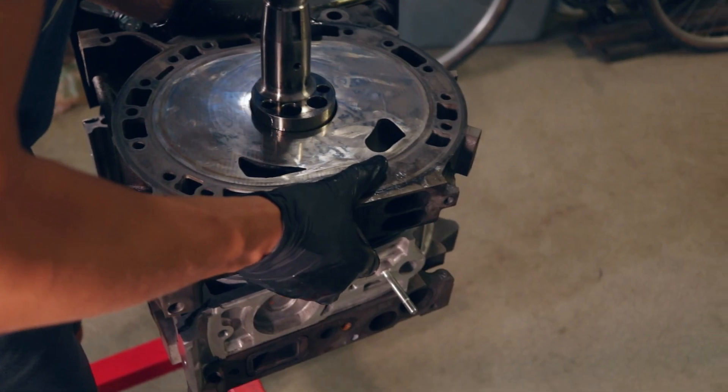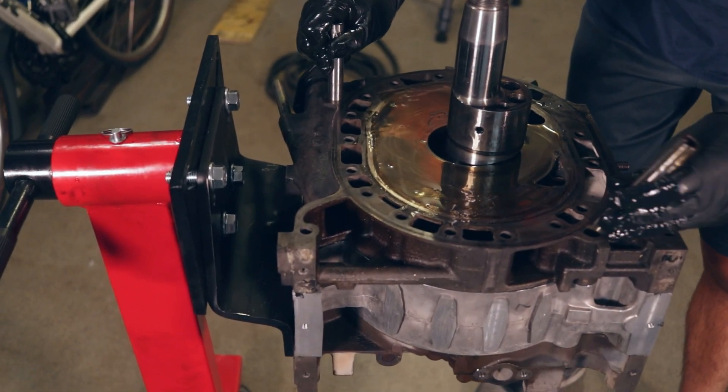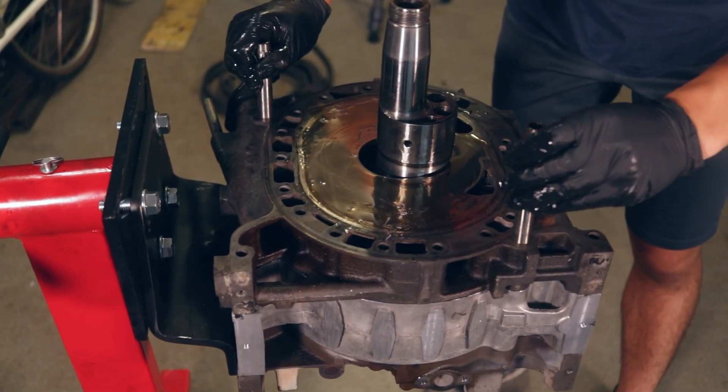For the center plate, I didn't show this on camera because the cameraman had to help me out with this. He lifted the e-shaft from the bottom as I slid the plate over top and onto the dowels.